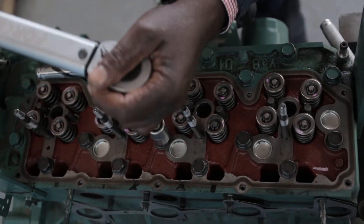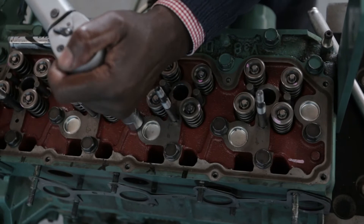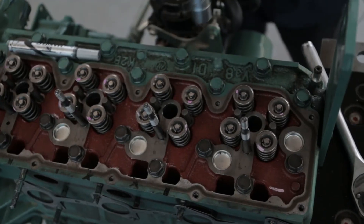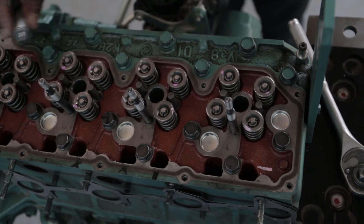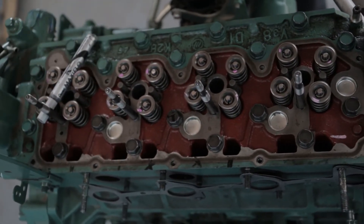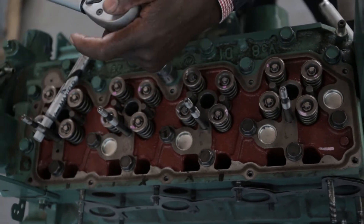I'll tighten the bolts according to the specifications from the manual. So immediately the torque wrench clicks, I stop and mark that bolt. I'll tighten it to the correct torque specification, then go to the next one, continuing with the spiral method.